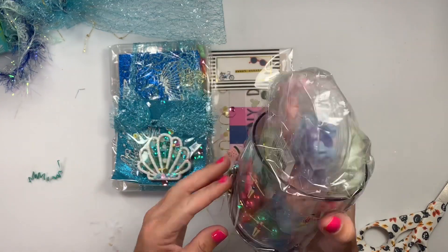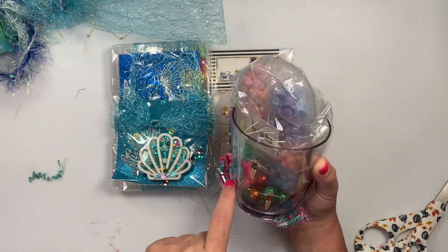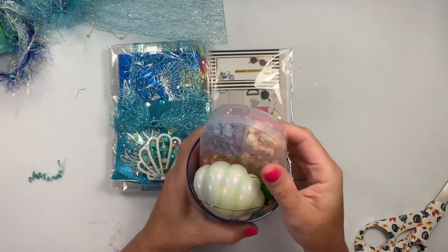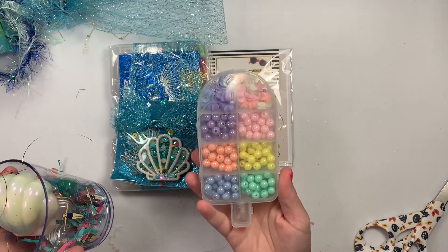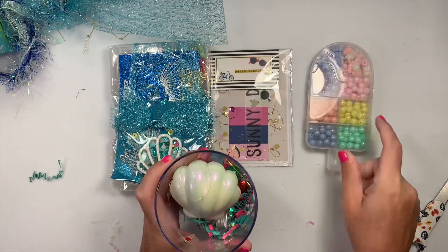Look at this — she did a little cup. This goes exactly with the Sunny's Day collection. Here's the little cup with the little store girls. She's included a fun little ice cream thing. These are from Michael's — look at the beads. So fun, thank you girly!